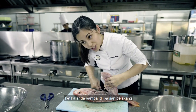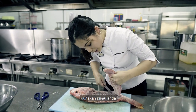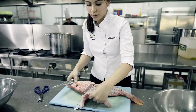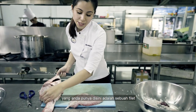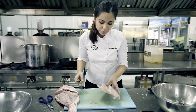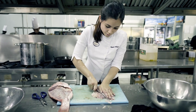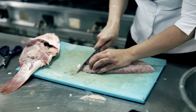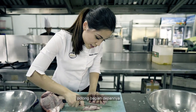When you get to the end, just use your knife and cut through it. What you have here is a fillet. Now you've got to trim it — trim the ends, trim the front.